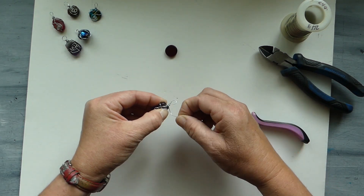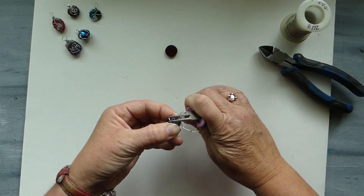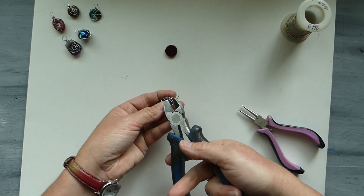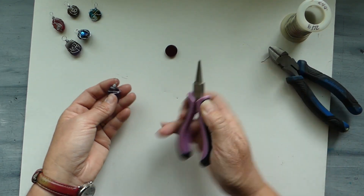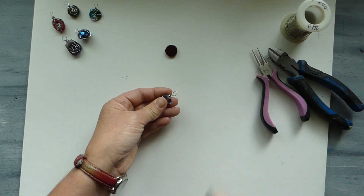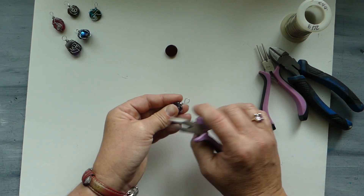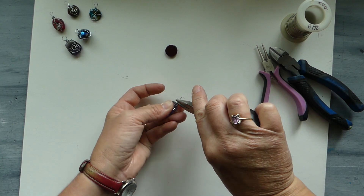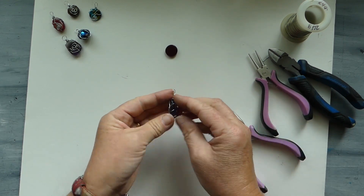We are going to continue to wrap it around the bail, not too many times — three or four times — and then we're going to snip it off. Taking our barrel nose pliers, I'm going to introduce these flat nose ones as well, and we're just giving it a squeeze. You want to make sure that there isn't any wire sticking up, as that will be snagging on skin or fabric.